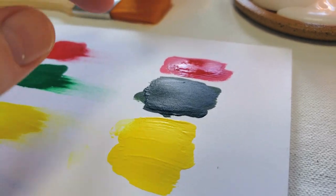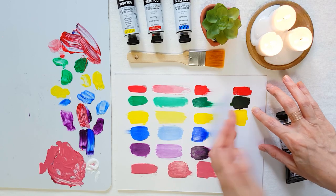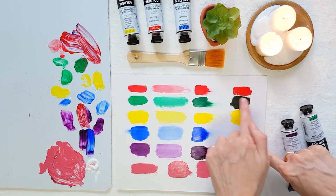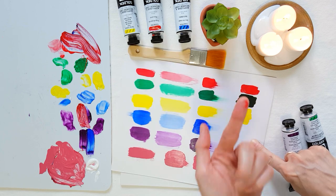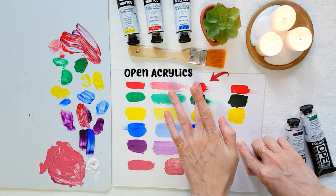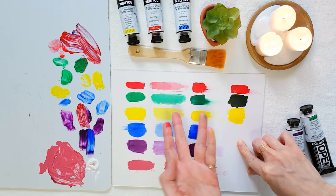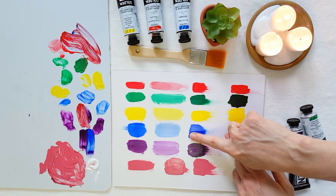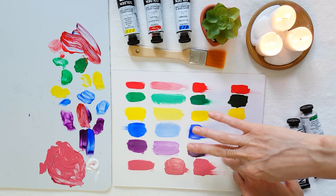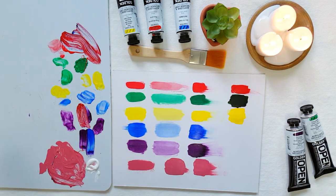The regular acrylic paint was dry after 10 minutes, except for the red where I put a thicker layer — that was my mistake. Even that thick red of regular acrylic was drying, becoming very sticky and gummy after 10 minutes, compared to the Open Acrylics which were still workable at 30 minutes on paper. And they were still workable and movable, but in a different way — silky and still blendable instead of being crumbly and gummy. Very interesting.